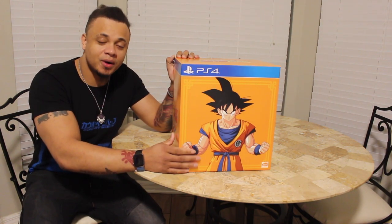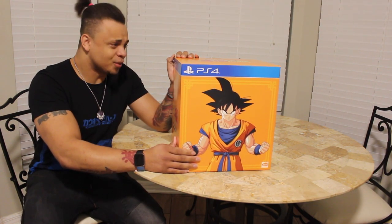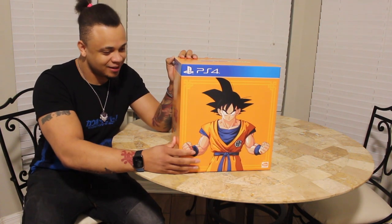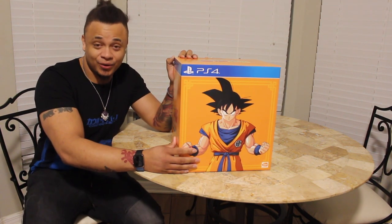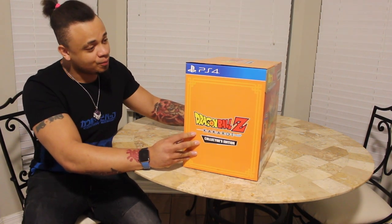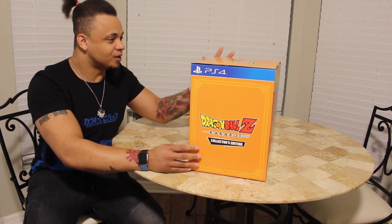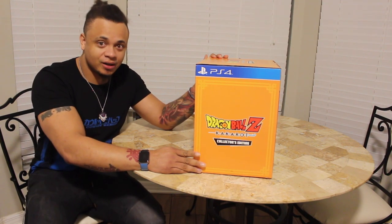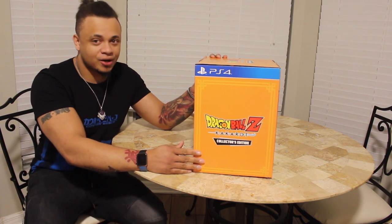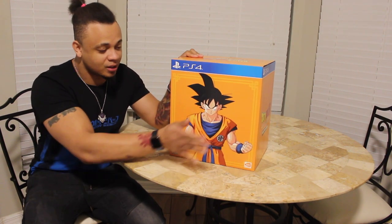Here we are today in 2020. I'm 30 years old now, and they finally released the Legacy of Goku for consoles. It's made by CyberConnect2, which is famous for the Naruto Storm series, which is fire. And Asura's Wrath, which is fire. Like they make fire games. I always wanted them to get their hands on the Dragon Ball license, and they did.